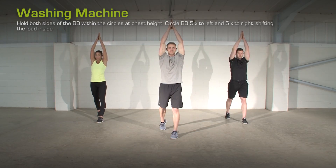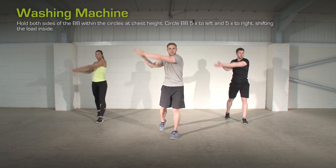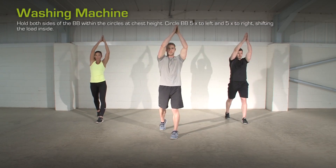Kneeling Spine Reach. Into a box position on the floor with chest up, bringing the elbow to elbow. Open up as you rotate back.